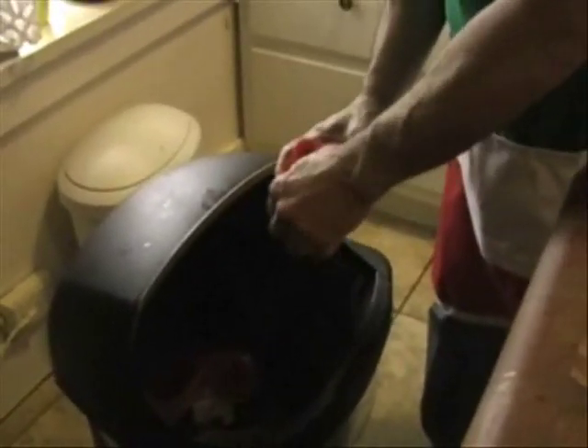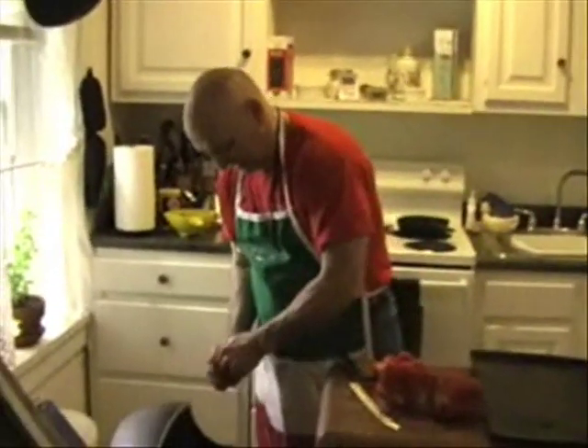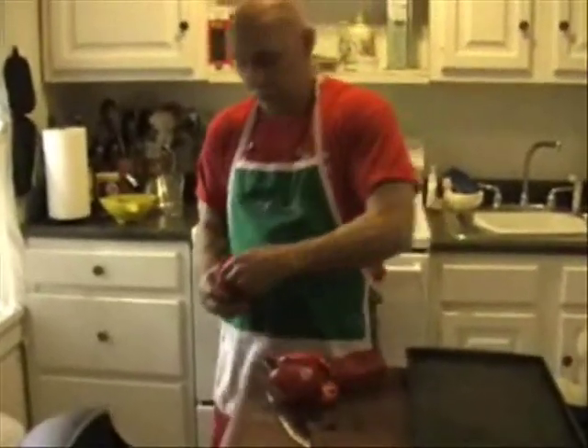Just like that — it's nice, it's clean inside. There's nothing in it. I'm going to do the same thing with this one and the same thing with this one.